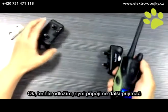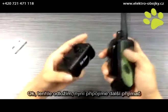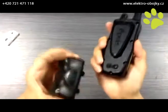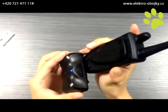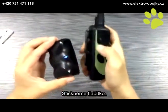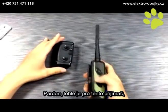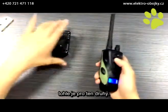And how to connect another receiver — the same way. First, adjust the lever to zero, then push here. This button is for this receiver, and this one is for the other receiver.